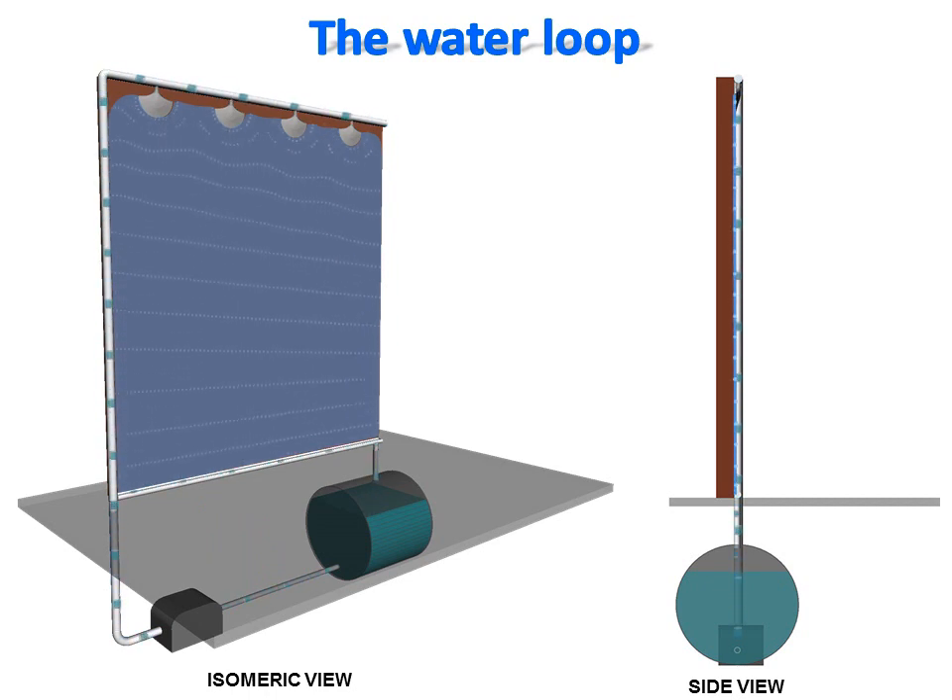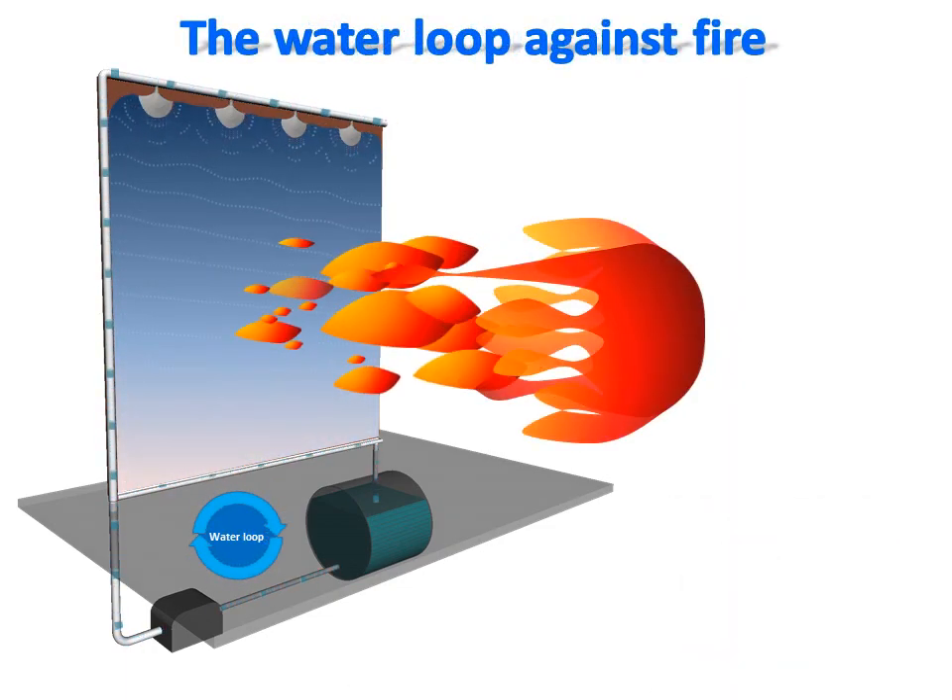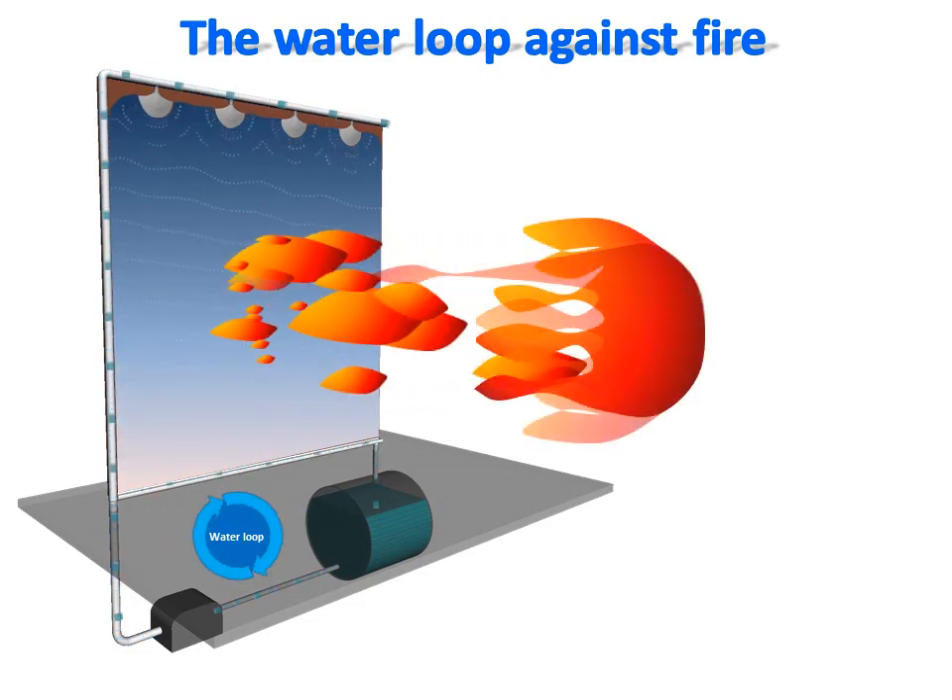We named the system the Recovering Water Shield Fire Protection System because it is based on recovering the water used. This animated view shows the basic principle: a pump takes water from a storage container and ejects it under pressure through a pipe toward nozzles positioned on the highest face of the surface to protect against fire. The water sprays from each nozzle merge to form a unique water film covering the surface. The descending water film is recovered at the bottom of the surface by a gutter, and the recovered water is directed back toward the water stock by a pipe, creating a water loop where the same water is spread over and over as long as the pump is running. This makes the shield fire protection aspect of the system's name obvious.